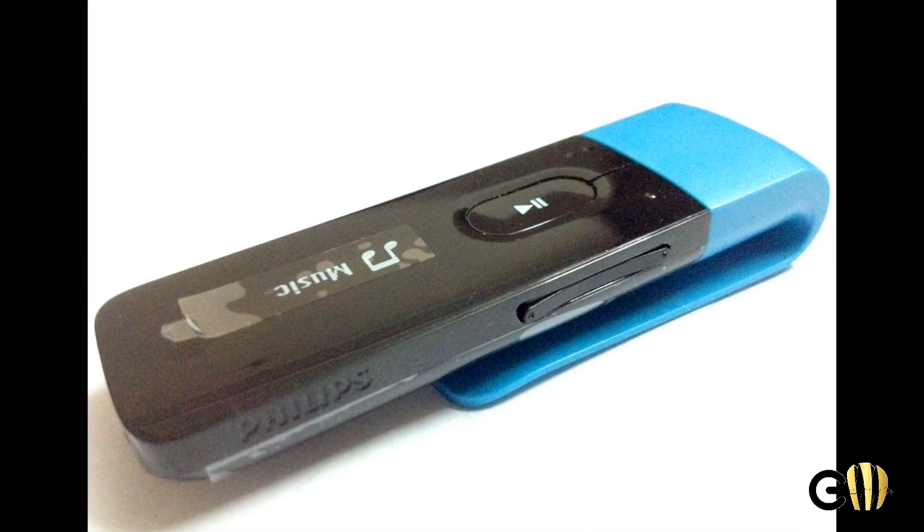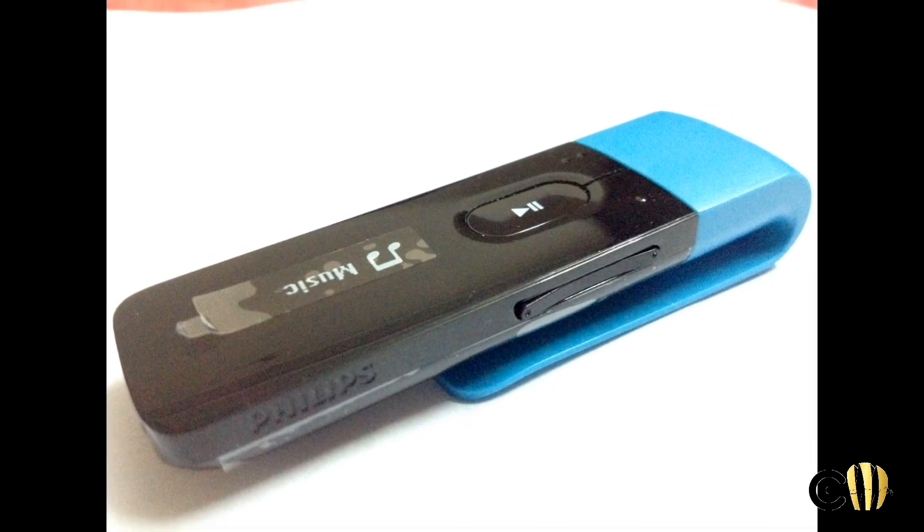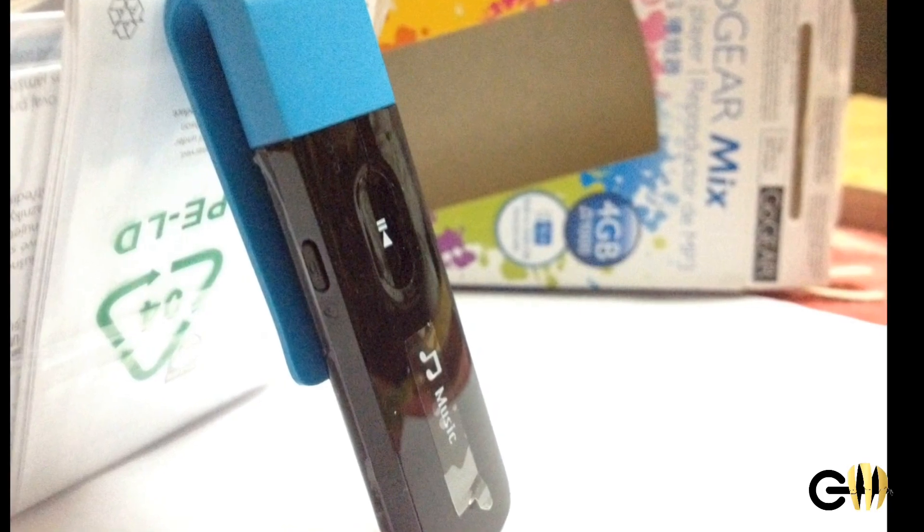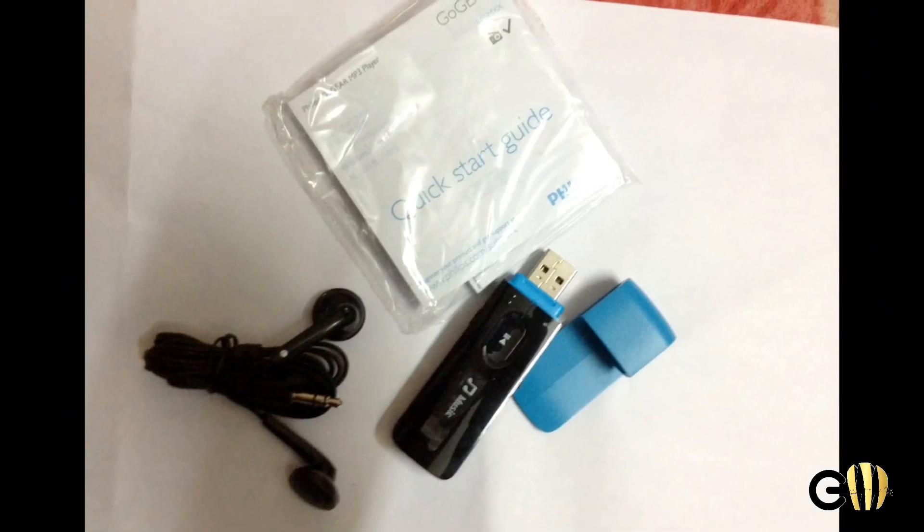I have used it for a few days and then I'm posting this review. First let's take a look at its menus. This button at the top works as a back button — you can press it to go back through menus. The center button is the OK button, and these two buttons are used for navigation up and down.